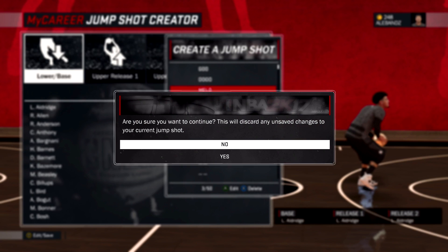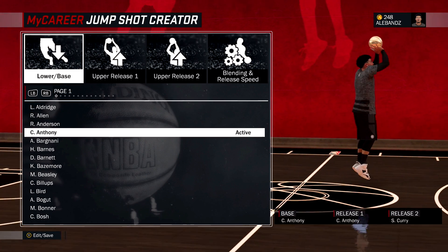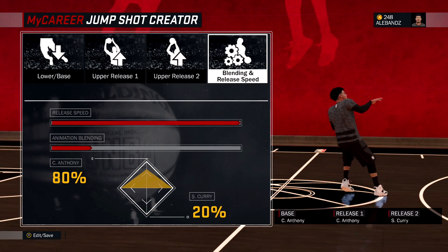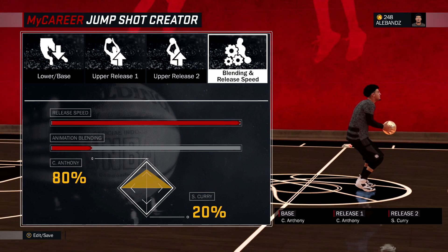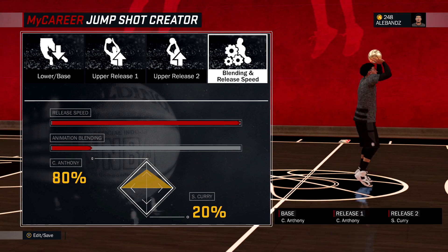The first jump shot: base, Carmelo Anthony; release one, Carmelo Anthony; release two, Steph Curry. The blending speed and release speed all the way, and the animation blending is on 80 and 20. Leave it at that.